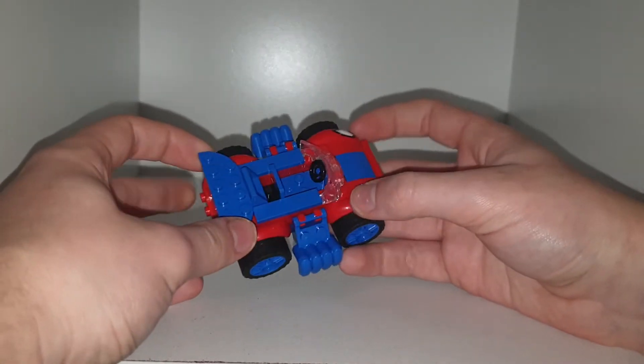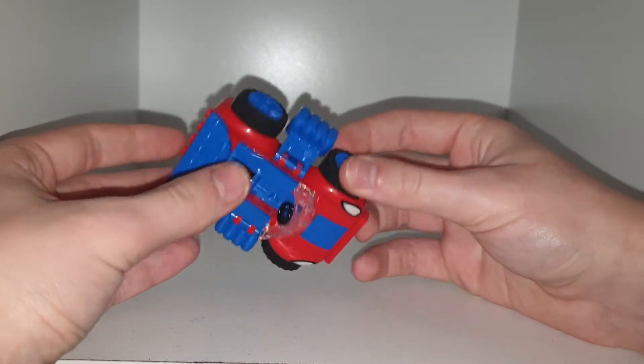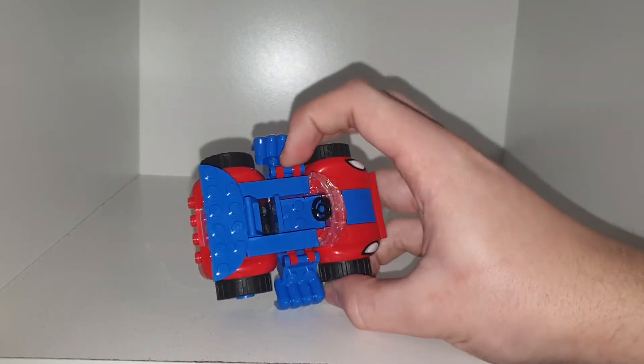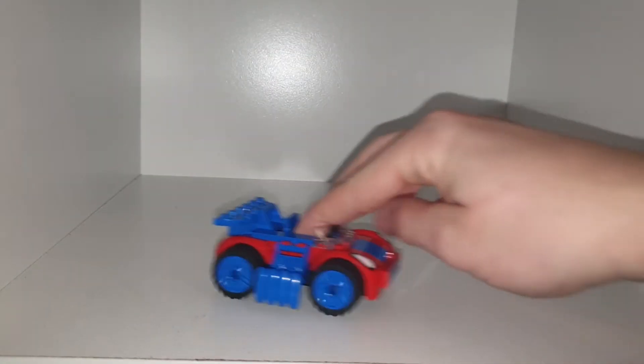We do have a lot of bigger parts here because it's a junior set, so there is no stickers — it is all printing — and there are a lot of bigger parts. Looks very cool. I do like this little bike. It does have enough room for one mini-figure; there's a little seat there and it rolls pretty well.